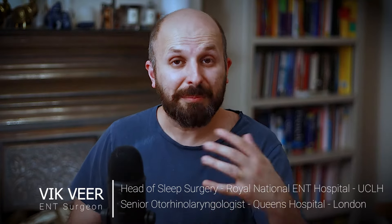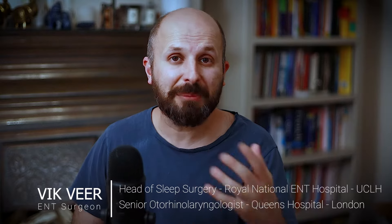Hi there, my name is Vic Beer. I'm an ENT surgeon working for the NHS in central London and part of my job is to do an operation called a septoplasty.